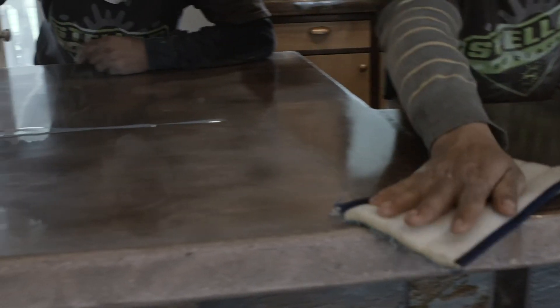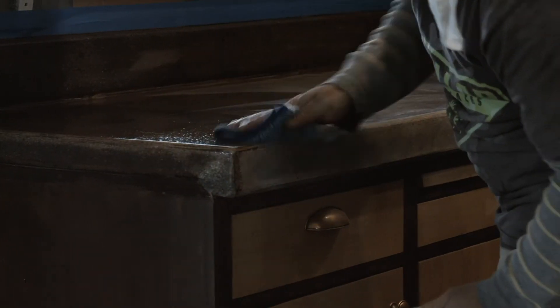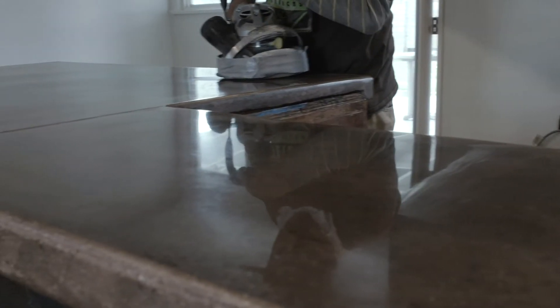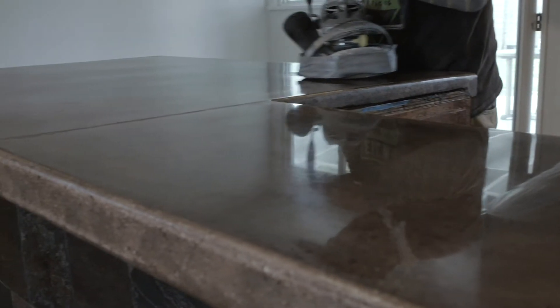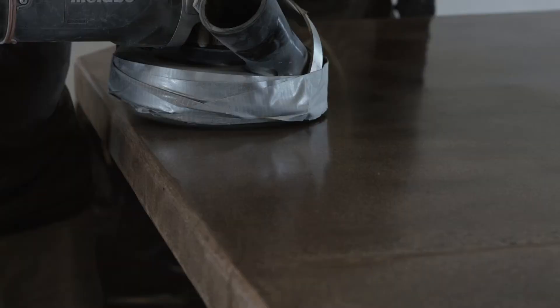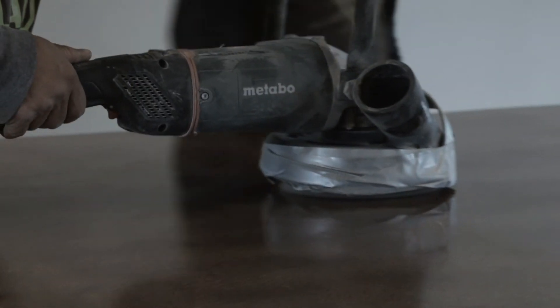Once we reached the high level of polish required on this particular countertop we began to apply the protective guard system, which would give a sacrificial layer and really protects the concrete countertop from superficial staining. Food has a lot of acid in it so you do need to have ongoing cleaning and protection and maintenance involved, but it's a powerfully stunning finish as you can see. The final buff is taking place here and it's very impressive with a high reflective on the concrete countertop.